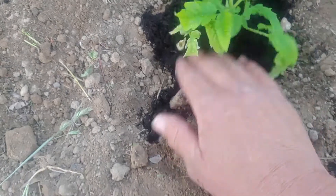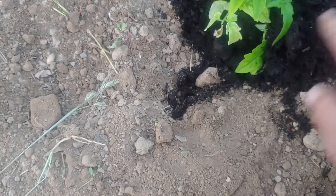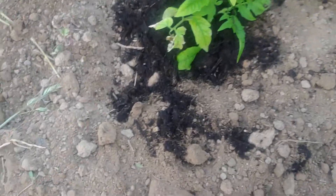Sorry if my finger got in the way. The soil was real warm in the bag. This soil has fertilizer in it, so just pat it to the side and put it on there.